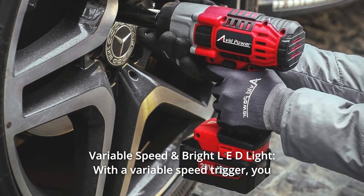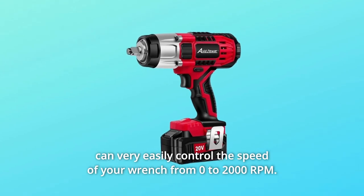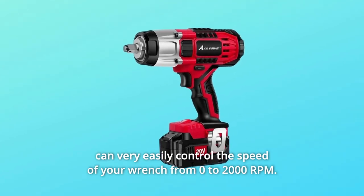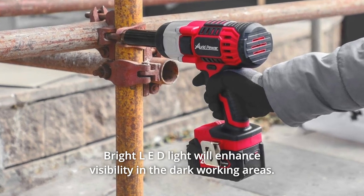Number 2: Variable Speed and Bright LED Light. With a variable speed trigger, you can very easily control the speed of your wrench from 0 to 2,000 RPM. A bright LED light will enhance visibility in dark working areas.